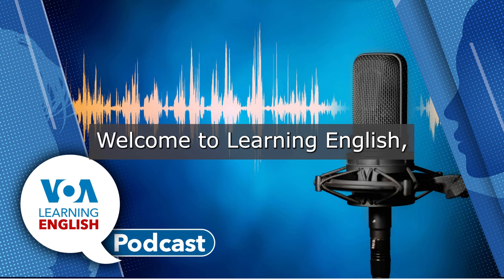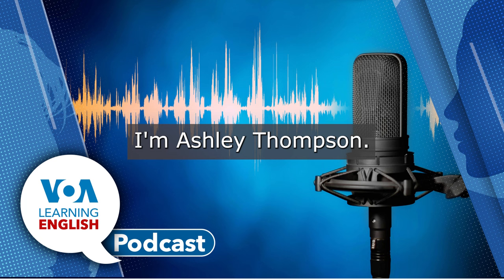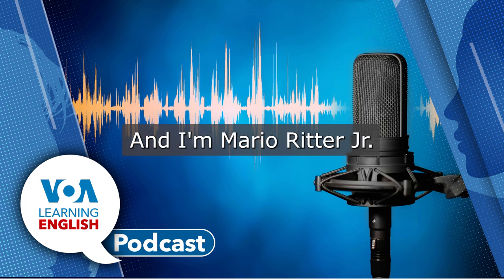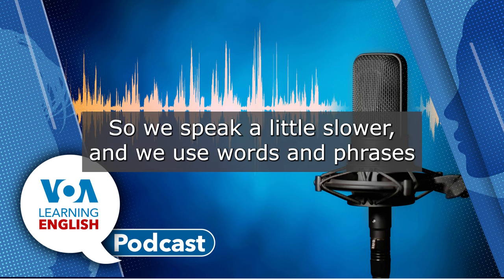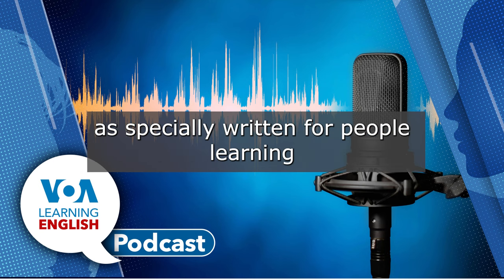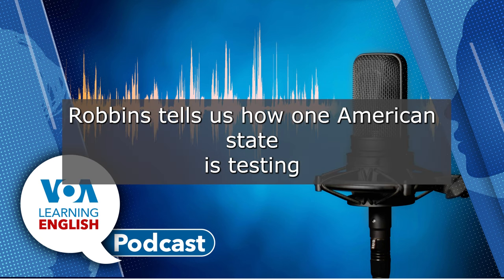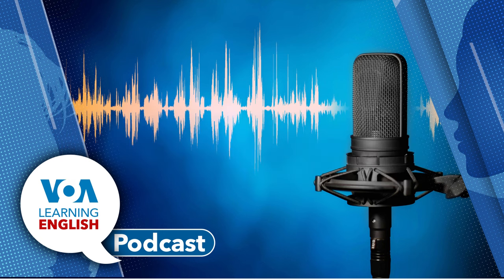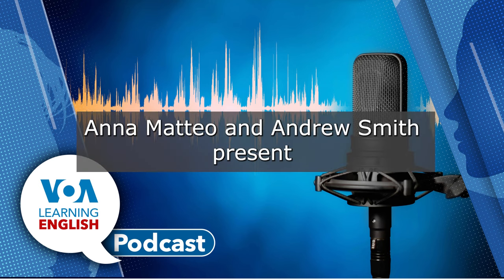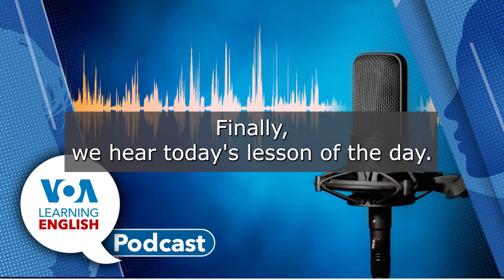Welcome to Learning English, a daily 30-minute program from the Voice of America. I'm Ashley Thompson, and I'm Mario Ritter Jr. This program is designed for English learners, so we speak a little slower and we use words and phrases especially written for people learning English. Today, Jill Robbins tells us how one American state is testing its voting machines ahead of next month's elections. Ana Mateo and Andrew Smith present this week's Education Report. Finally, we hear today's lesson of the day.